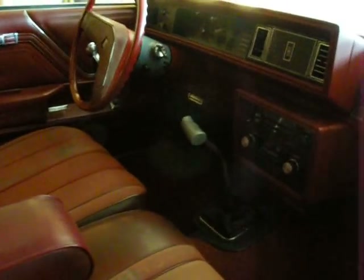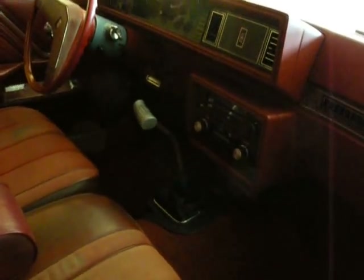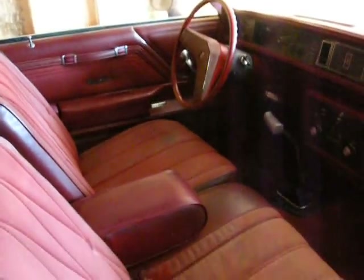I have the original build sheet for this car and I had the Oldsmobile History Center run numbers on it. Unfortunately, they only get percentages of four-speeds that were produced. Out of 200,000 Cutlass Supreme two-doors, only 0.02% were produced with the four-speed — that's about 200 cars. But they couldn't figure out how many were produced with T-tops and the four-speed.